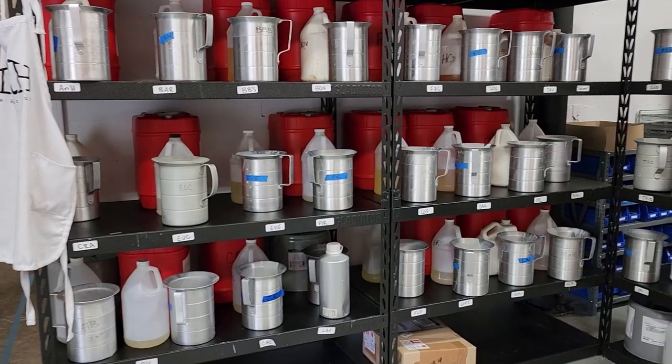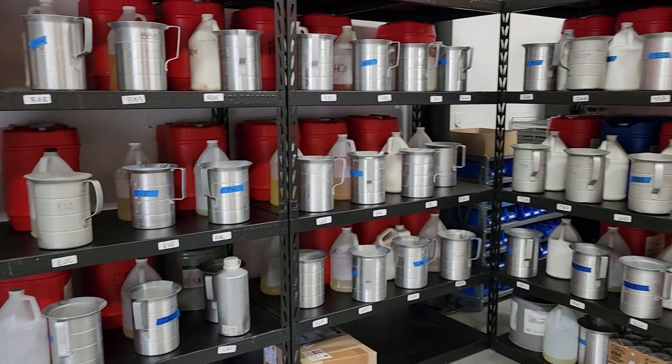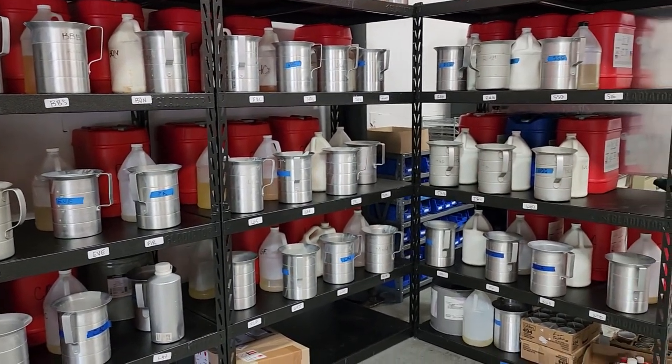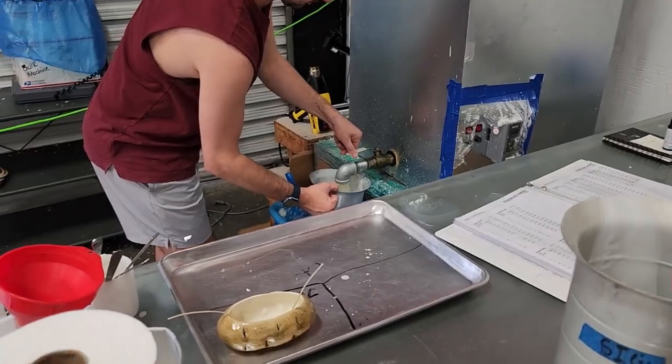Next, the fragrance is chosen. Unless there are special orders, candle scents to be made daily are based on the current need of the stock in the warehouse. Today, Treston is making a signature scent, which is the original scent that started the Rustic House and is still the best seller even today.